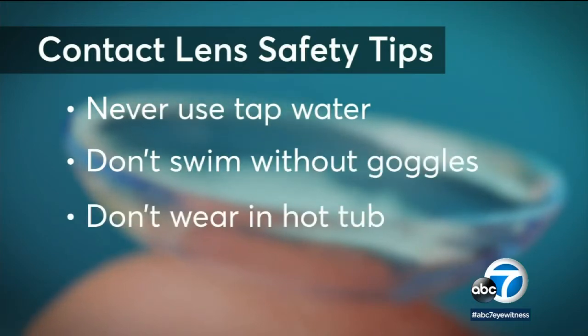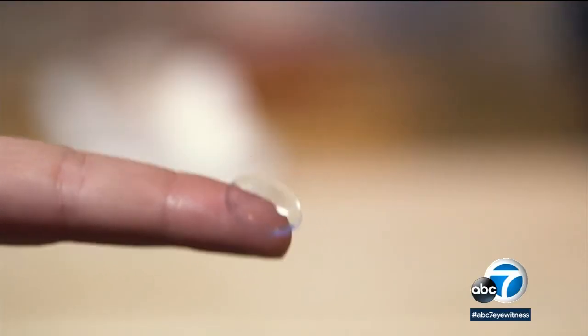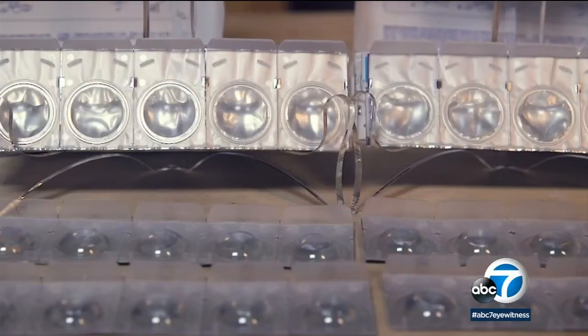Another no-no: generally don't use week or month-long lenses longer than recommended. Contacts that you use for just one day are more expensive, but Consumer Reports says it might be worth it.